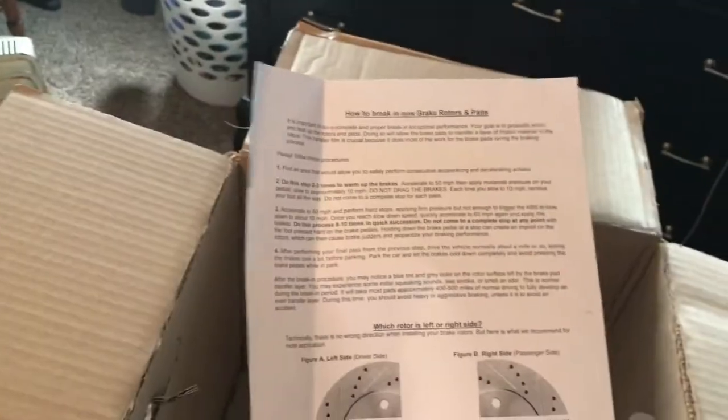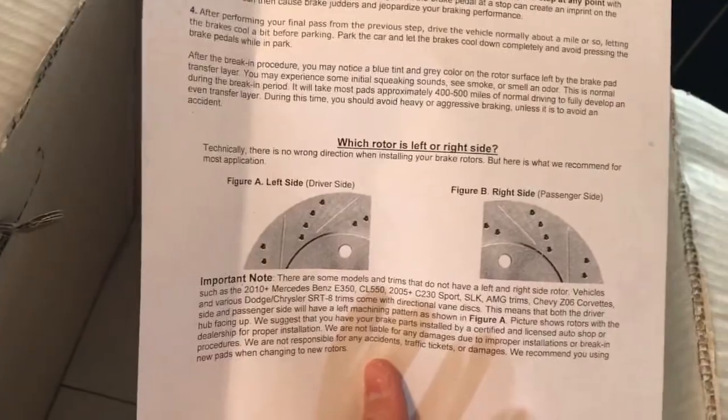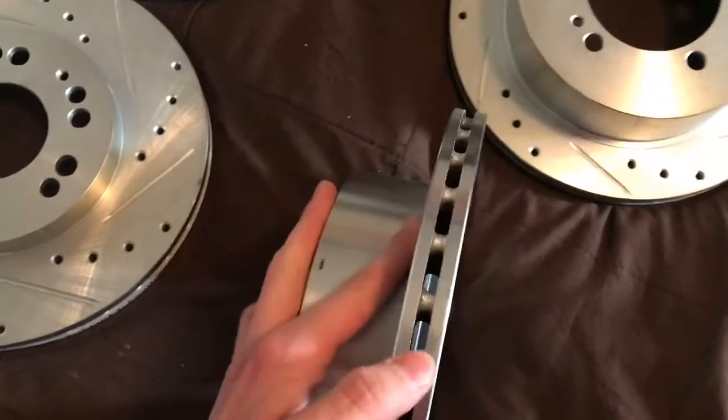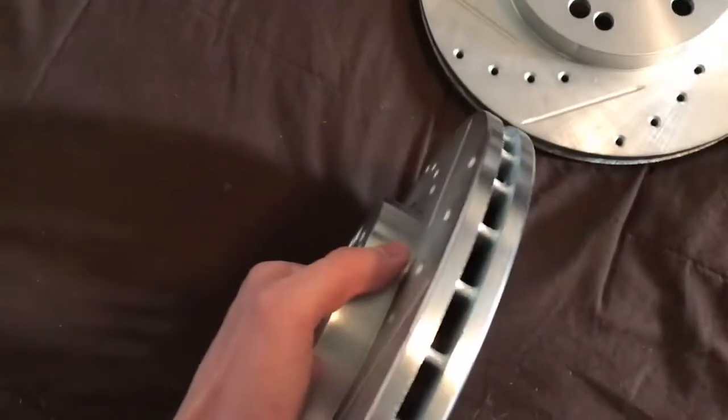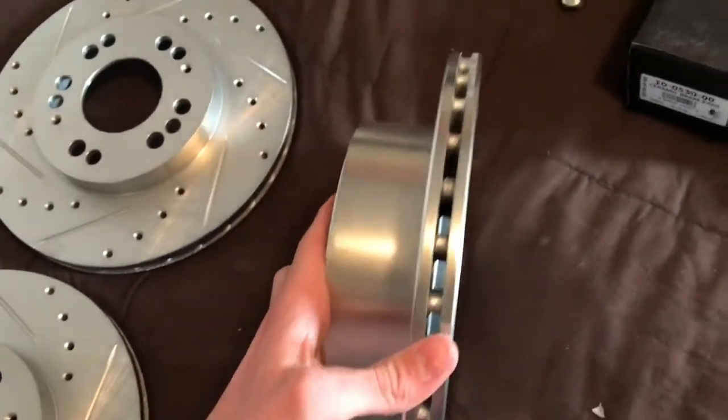I got them completely out of the package. It came with a sheet on how to break in the new rotors and pads, and it tells you which goes where — but that doesn't really matter since these are just omni-directional. The vanes are basically straight through, so if they're omni-directional like that, you can put them on either side. It's basically personal preference at that point.